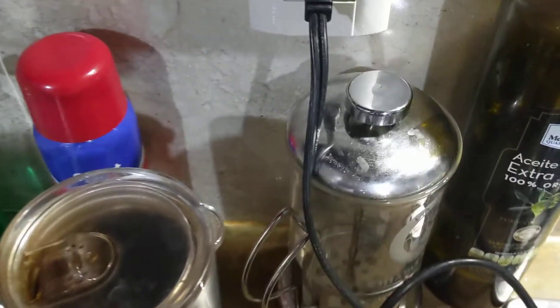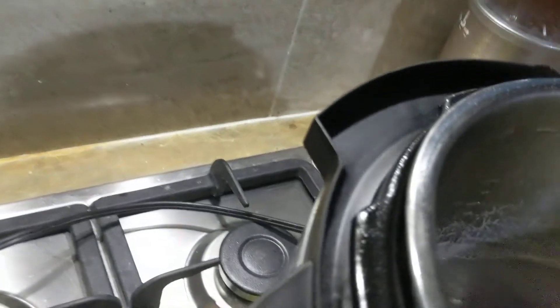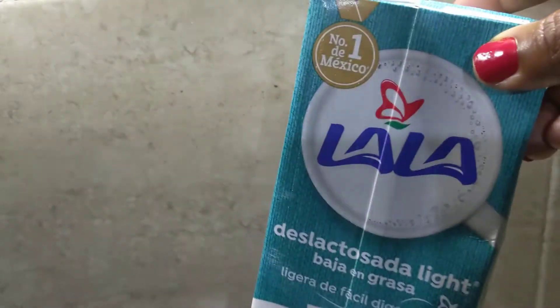And then what I do is pour the rest of it in this container over here — my French press — to let it cool before I put the rest of it back in the milk container. Because I only drink about a cup, so the other three cups I'll have some tomorrow, maybe the next night. Every now and then I drink two cups, but usually one cup and then I'm sleepy, ready to go to sleep.